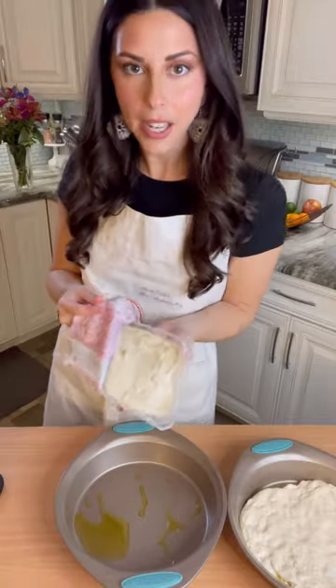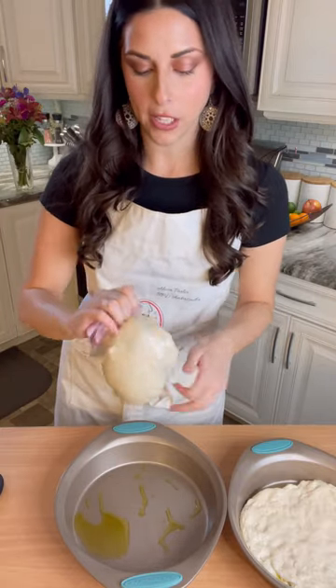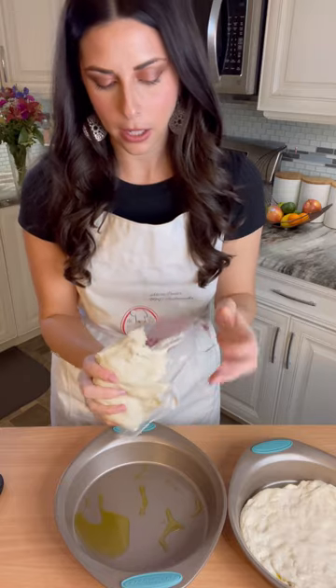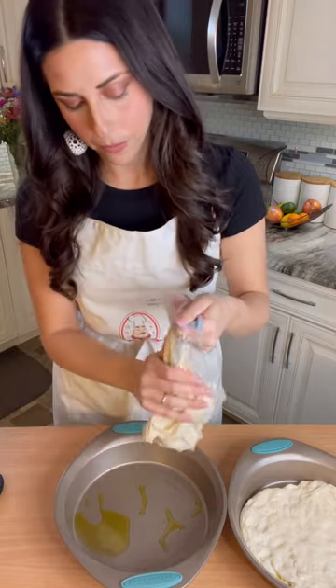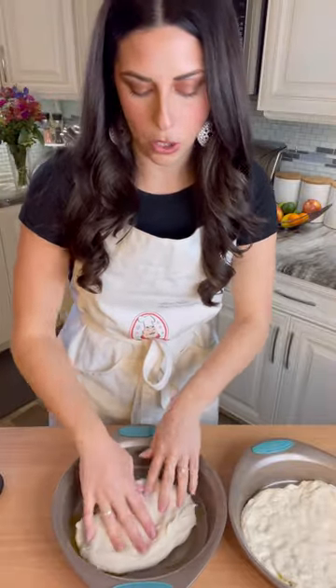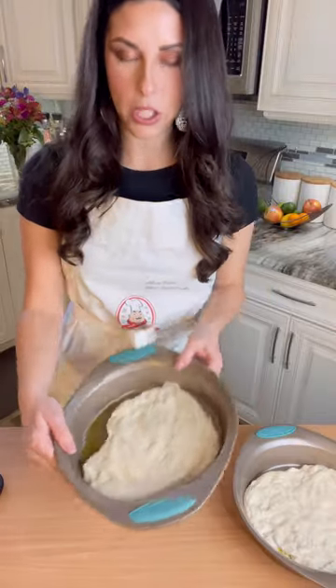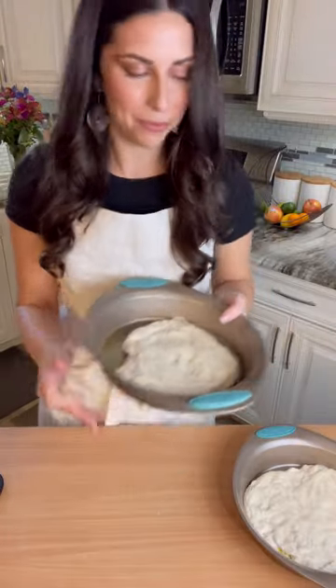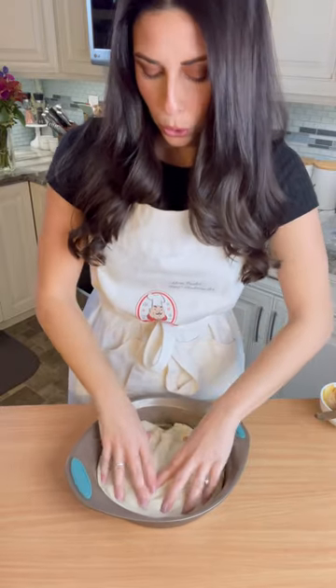This is our second dough that has been out of the fridge just today. As you can see, it's still easy to work with, but it's a little bit stickier. We're just going to press this into our oiled pan — this one is going to be a little bit more resistant, so we're just going to let that sit and then come back to it. We let it rest, so it is a little bit easier to mold.